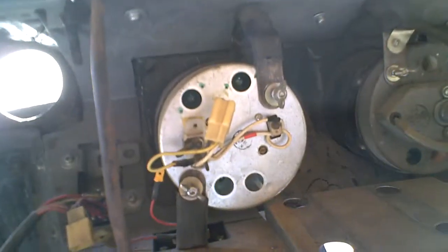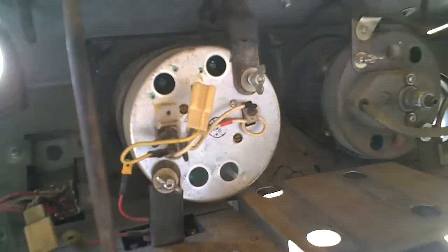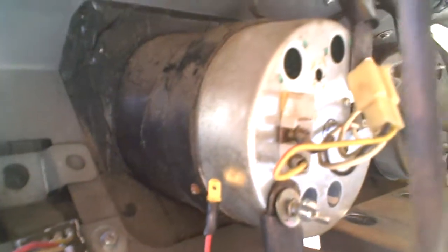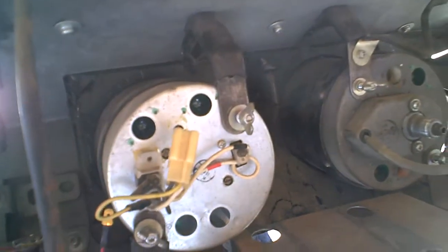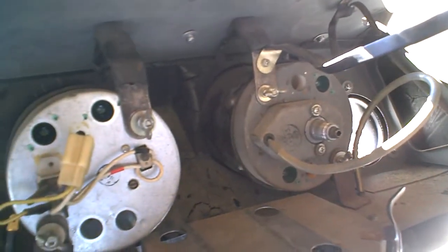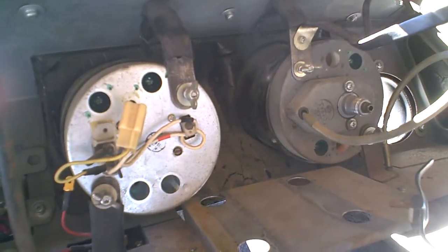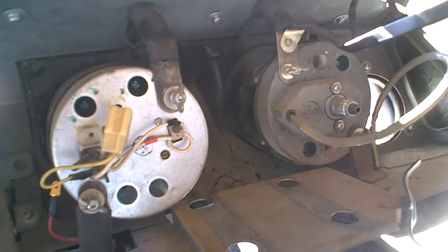I'm wondering if anybody out there knows how to get these out of the dashboard so that we can clean them up a little bit, make them look nice, and make this dash look like it's new again. If you know anything about that, just post a comment or send me a message — I really appreciate it. Thanks.